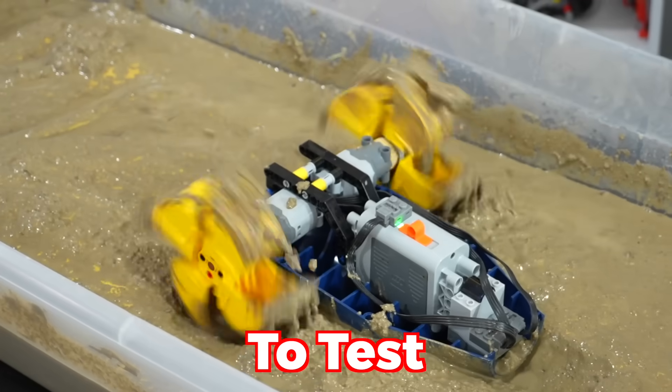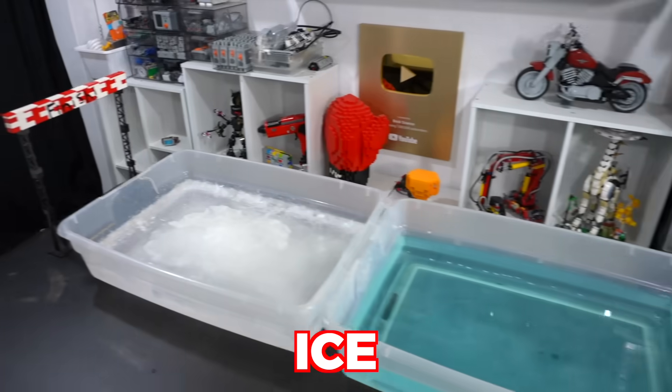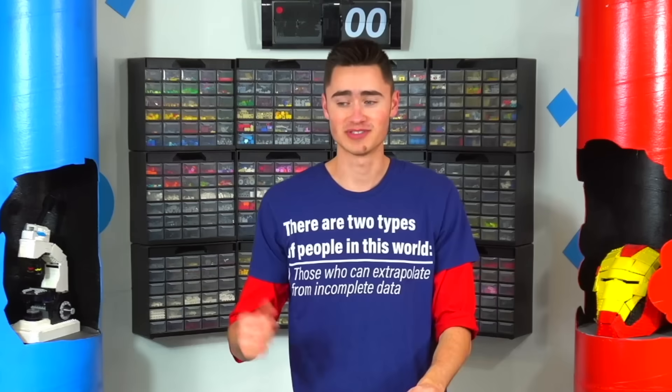Today, I'm going to build seven different LEGO vehicles to test on all different terrains, like sand, mud, rocks, and even ice. Starting with the simplest of these vehicles, which just needs to drive on a flat surface. So we just need a basic, easy car that just steers and accelerates.